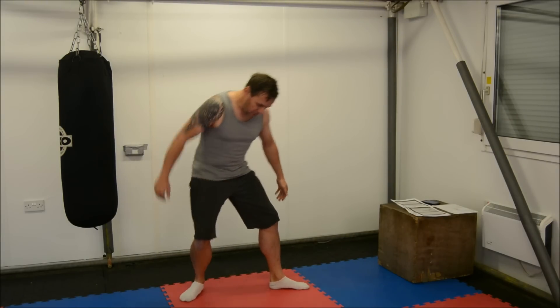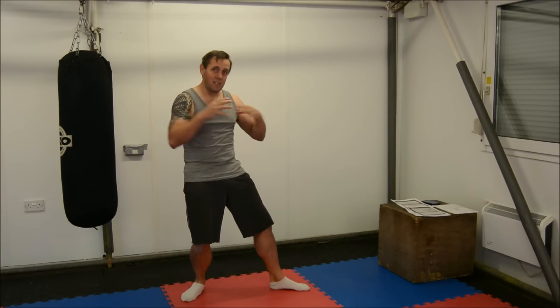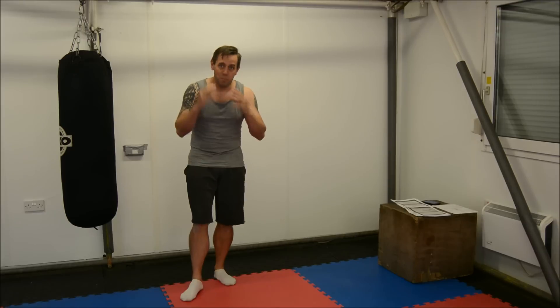He was considered one of the most aesthetically pleasing boxers to watch, one of the most scientific fighters of the era, and this was how he fought. Very linear stance, weight back, cover of the mark, hand out. And that's the stance that this logo is based heavily on. But that's not the only one.